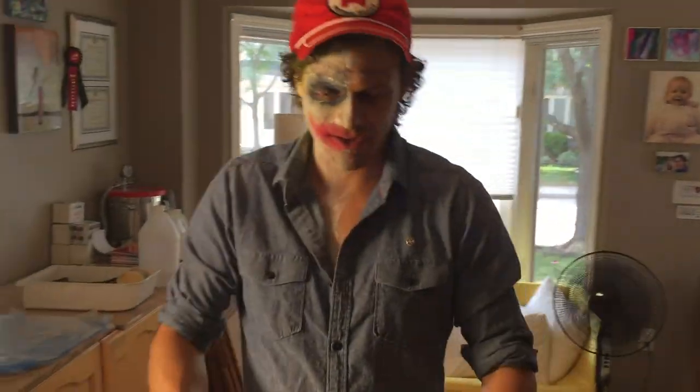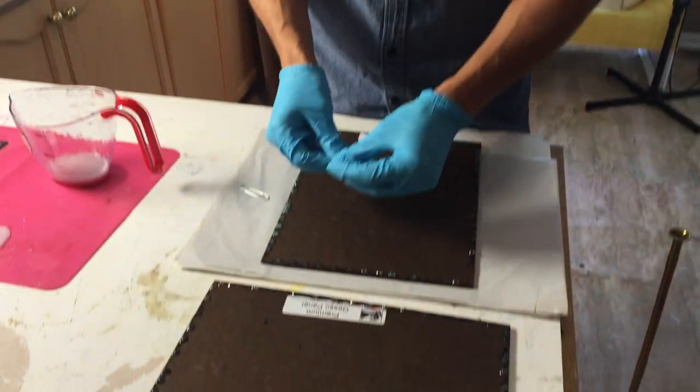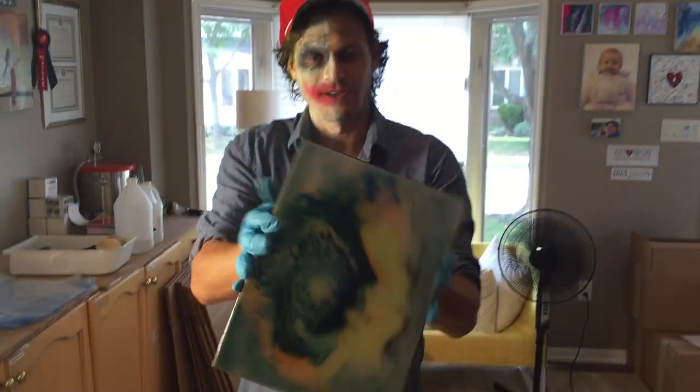We just took a plain old paper clip, bent it a little bit, and placed it on the back. These are just hard gesso boards, and look — with some resin tint and art resin, they look beautiful.